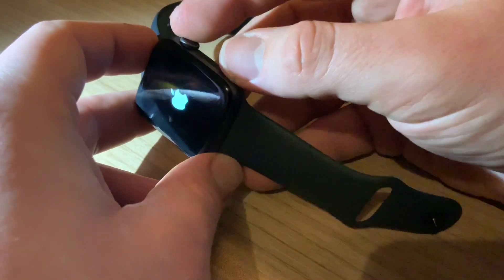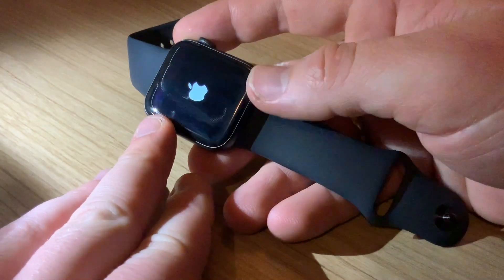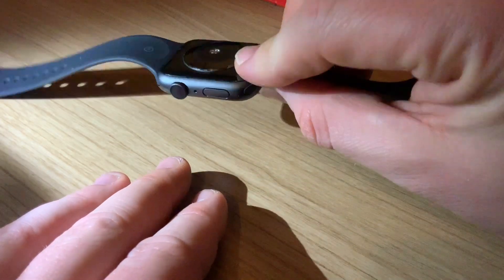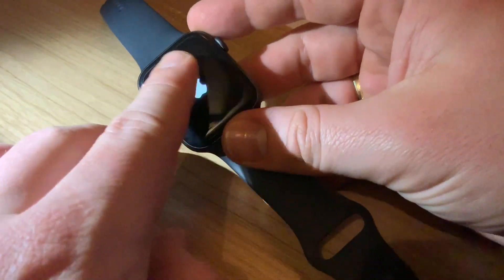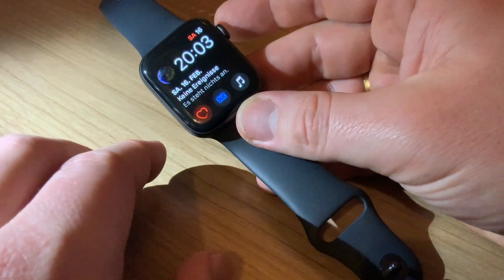So to recap: the digital crown is a button, and the Apple Pay button is underneath the digital crown button. You have to push these two buttons at the same time for about four to five seconds until you see the Apple logo.